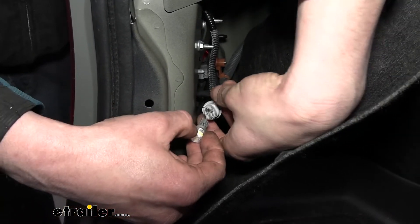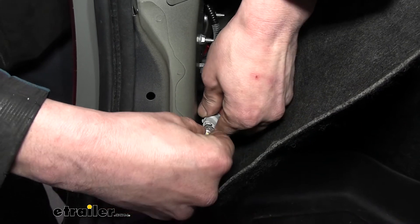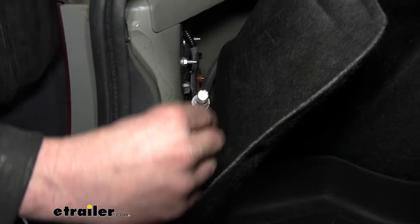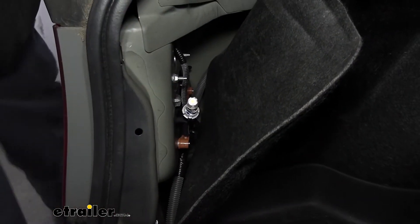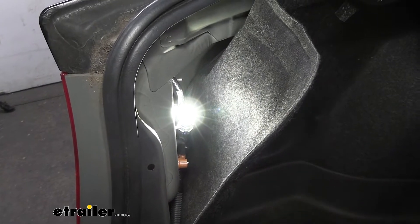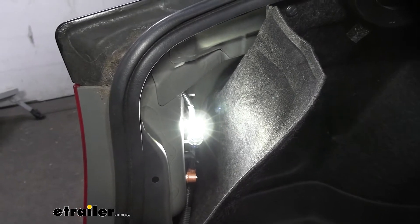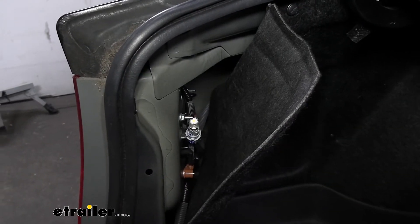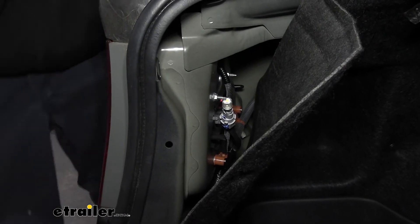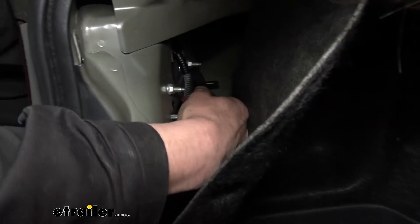We're going to plug it into the socket here, and before we reassemble anything, we're going to turn our taillights on and make sure this lights up. If it doesn't, we'll pull it out, flip it 180 degrees, and put it back in. I'm turning on the taillights now — and it did illuminate, so we've got it in the correct direction. We don't need to swap it around. I'm going to turn the lights back off so it doesn't build up too much heat. LEDs build significantly less heat than incandescents, but I still don't want it to be uncomfortable to work with.